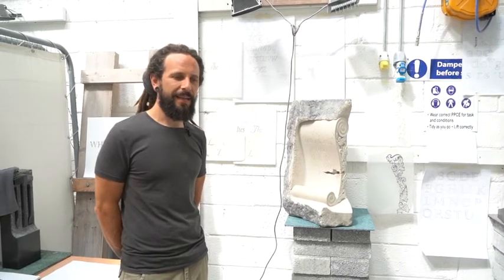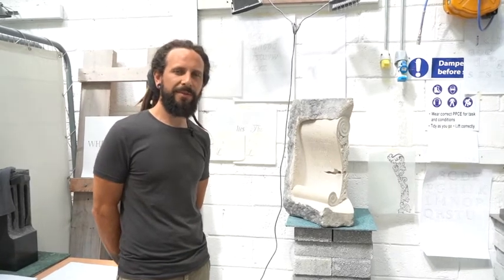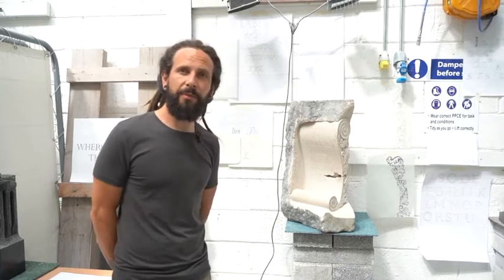My name is Ciaran Casey. I work for the National Monument Services in the OPW in Killarney. I'm in Phase 6 or Phase 5 of my apprenticeship as a stonecutter or stonemason. Just to show you some of the projects I'm working on at the moment.